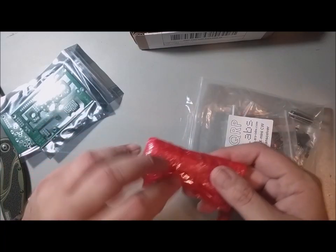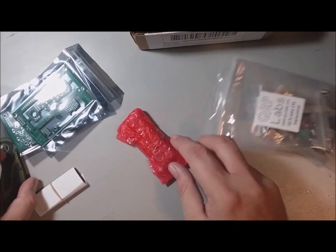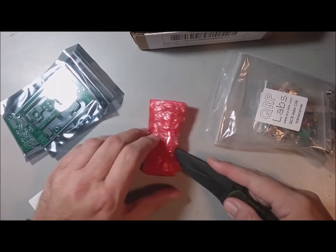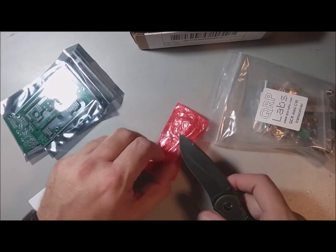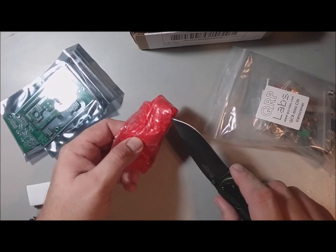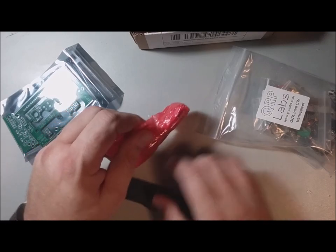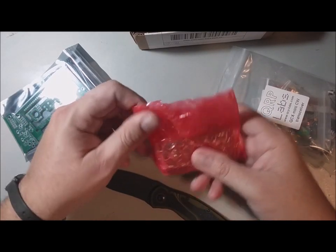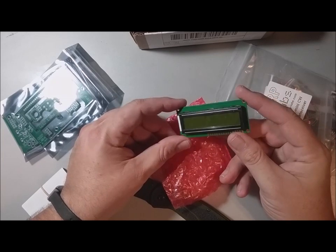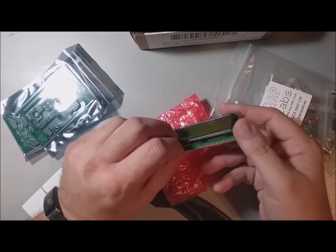We also have the regular components you'd find in any QRP Labs product, though I think he said the 16x2 LCD is unique. You'll notice it's a different color — that yellowish green. This LCD can be viewed without the backlight, which can save some current consumption if you're on batteries.